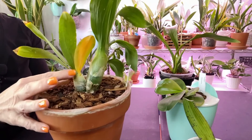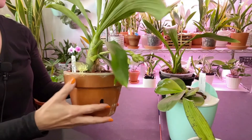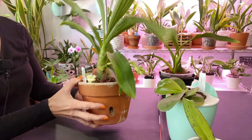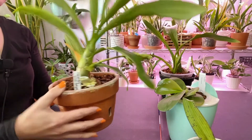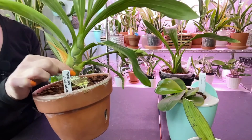Considering this is the previous growth — so what I was expecting my first year with them — she's a catacetum type. But oh my goodness, I'm just enthralled, that's the word, enthralled with this growth.